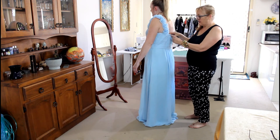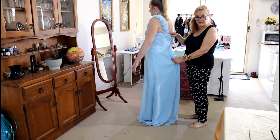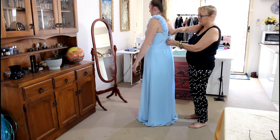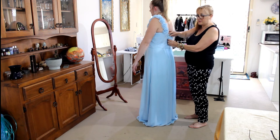So what I'm going to do is take it in down the centre back, and that will mean taking in some of this as well. And then we're going to do the hem because it's way too long. So the first thing we're going to do is pin the back — I'll show you how we do that.